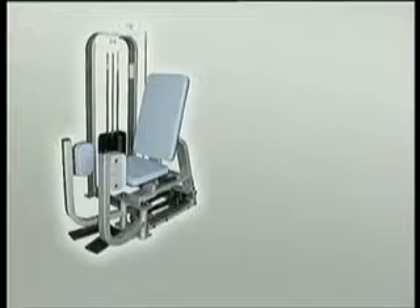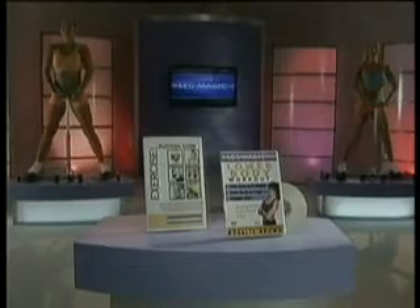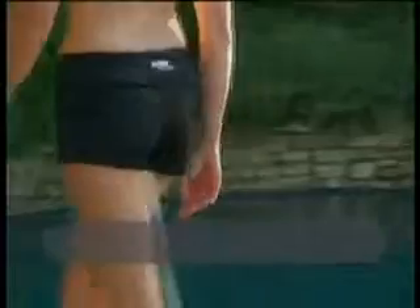Professional machines at the gym that just target your inner and outer thighs could cost hundreds of pounds, not to mention how hard they are to use. But you won't pay hundreds of pounds — you won't even pay 100 pounds. The revolutionary Leg Magic Lower Body Exerciser, Rosalie's High Energy Music Pump DVD and Workout Routine, plus the Leg Magic Exercise Nutrition Guide — the complete Leg Magic System can be yours. Leg Magic is the compact and portable short skirt and shorter short solution you've been looking for.